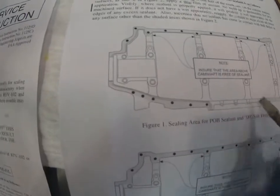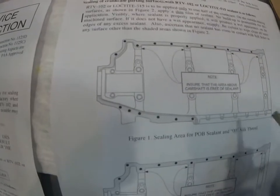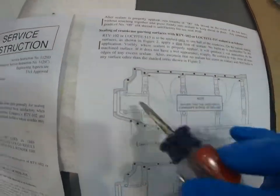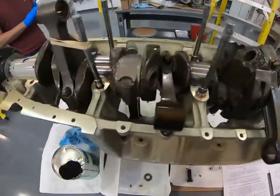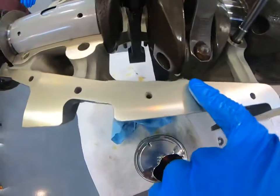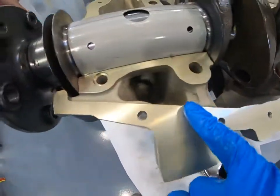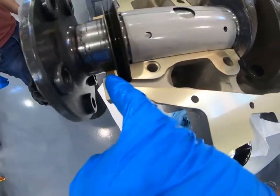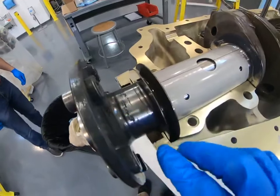Where the sump is, it doesn't need to be sealed because that oil just drains into the sump — so it's fine if it leaks there. On the engine, the lower part gets sealant through this area. We don't have to seal the section that's external to the engine.